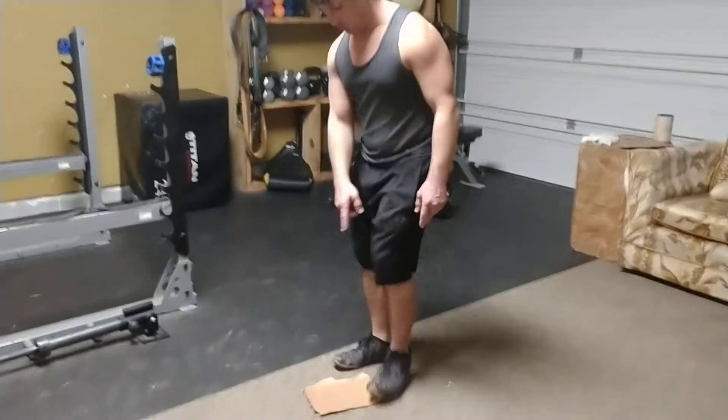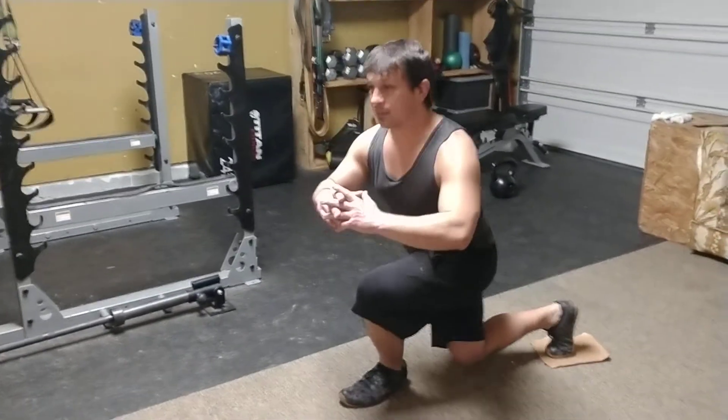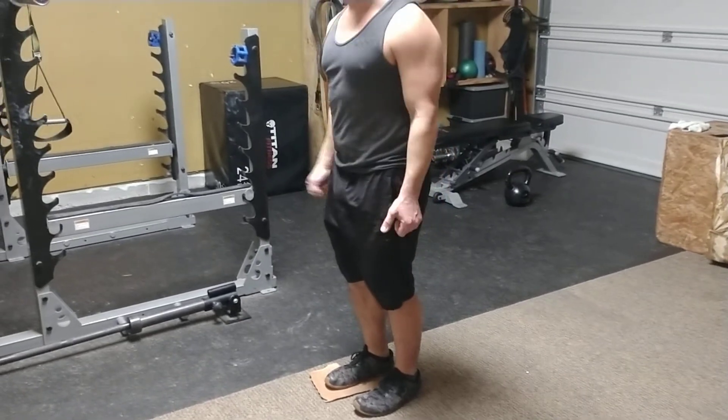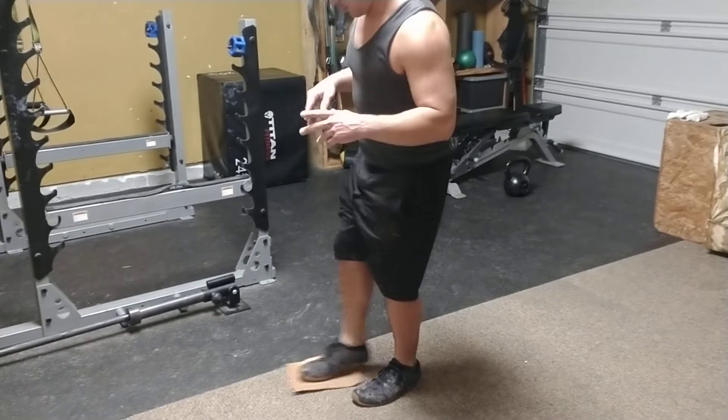Let me show you right here. You can also do this with a slider setup. The slider setup could be with the TRX for support, using dumbbells, barbells, or just your body weight. Progress it however you see fit.